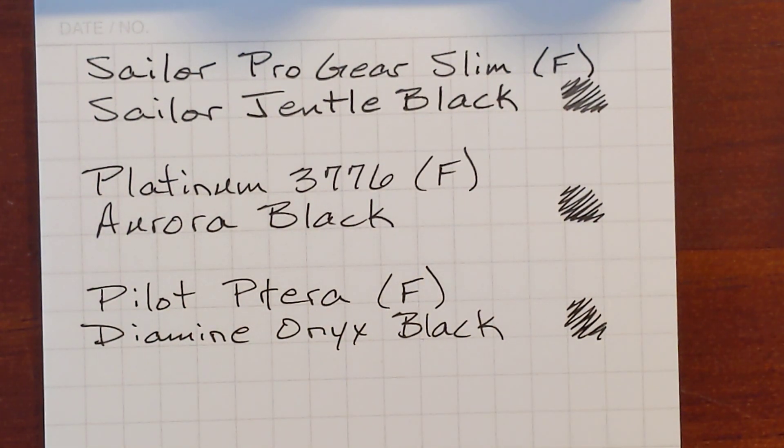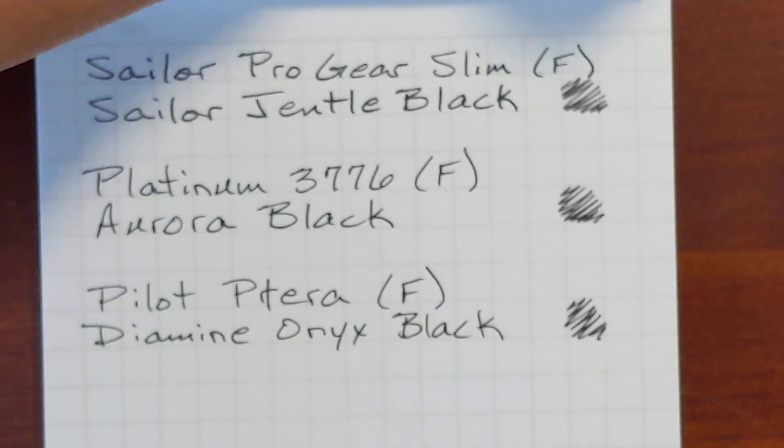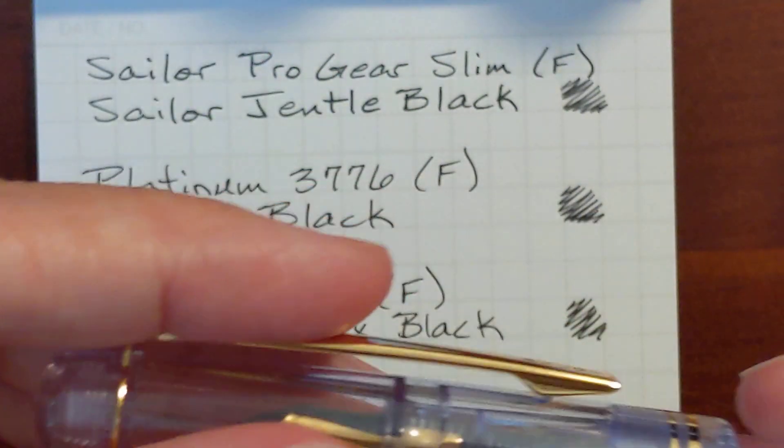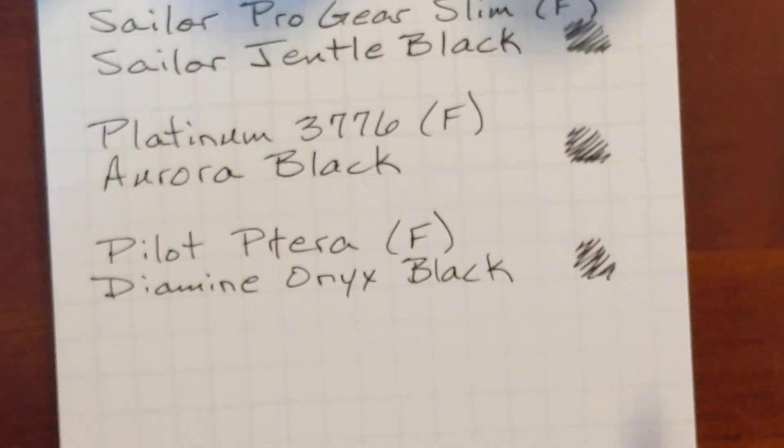Next I've got two Noodler's inks. The first one is Noodler's Black, and I've got it in my Pilot 78G Plus, the demonstrator.